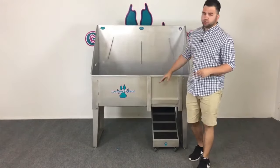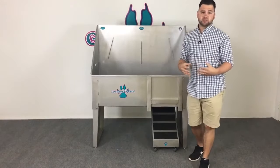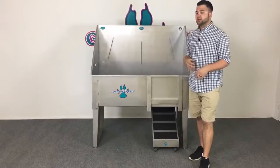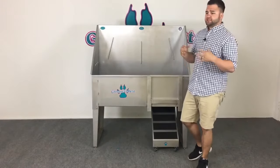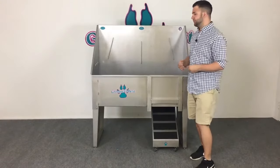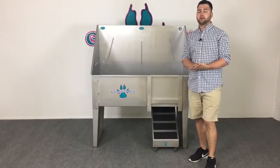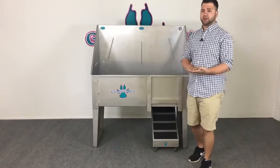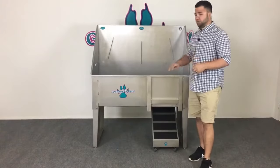The answer is a few different reasons. If you're buying a grooming tub manufactured in China or any other foreign country, you're most likely getting foreign steel, foreign hardware — things that aren't going to live up to your expectations in the long run. The first thing you'll probably notice with a Chinese-made tub is it's going to rust right away, you're going to get leaks, rusted-out bolts, et cetera.